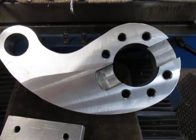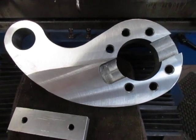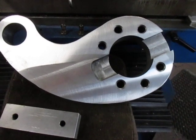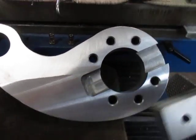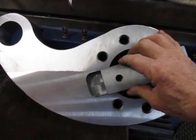Good afternoon and welcome to my shop. This is Bruce and this is the finale of the Cranky Arm. We now have it finished and as we can see the key is going to work nicely in there.